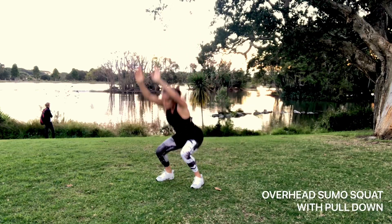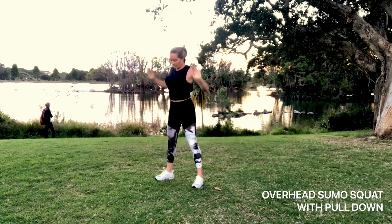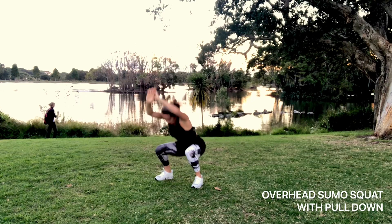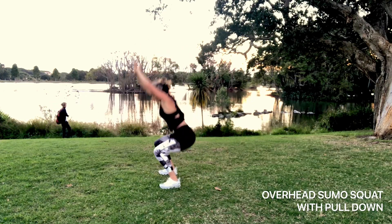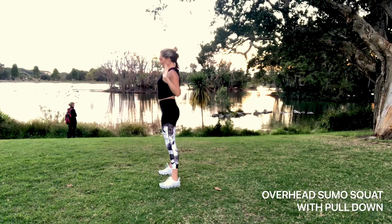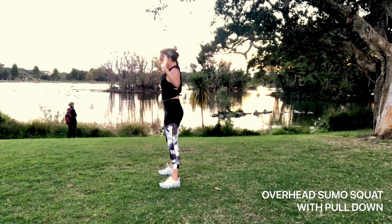Next we're going to do an overhead sumo squat with a pull down. Feet just a little bit wider than hip width. Squat down with your arms above your head, and as you come up from the squat, squeeze your glutes and then pull the shoulder blades back and down, warming up between the shoulder blades and the lats.